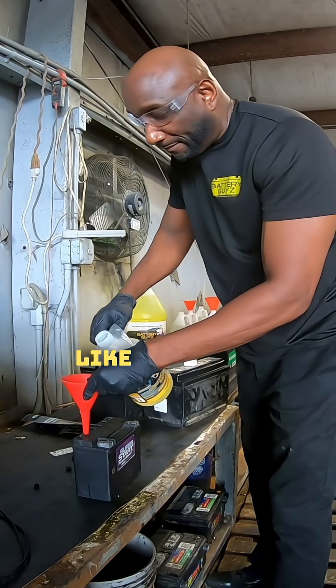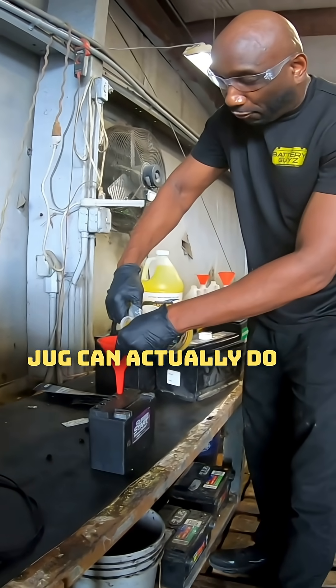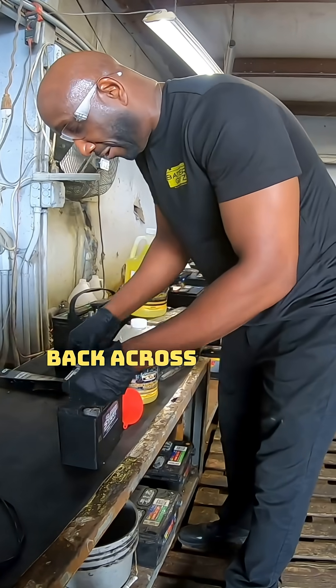All you need is about three to four ounces. This half gallon jug I'm using can do one car battery or about two to three of these motorcycle or lawnmower batteries. Put the cap back on and place the label back, just like this.